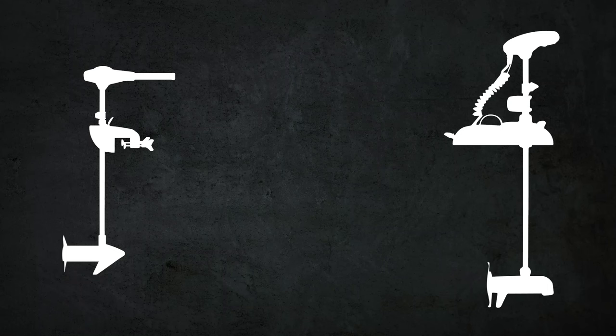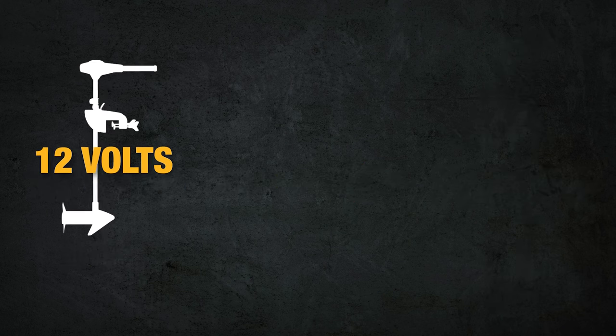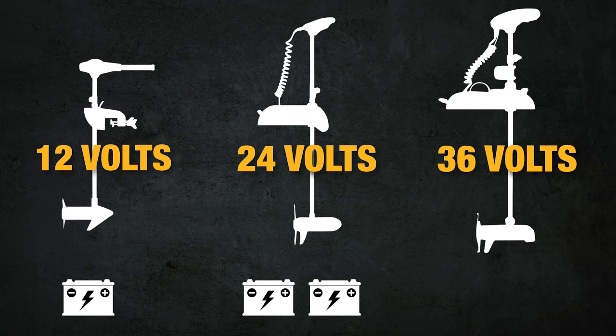You also need to go up a bit on thrust if you fish a lot in wind or current, or if your boat has a lot of drag or resistance in the water. Each motor also has a voltage that it's rated for. A trolling motor can range in voltage from 12 volts to 36 volts, meaning a 12 volt motor is powered by one battery, 24 volts by two batteries, and 36 volts by three batteries.